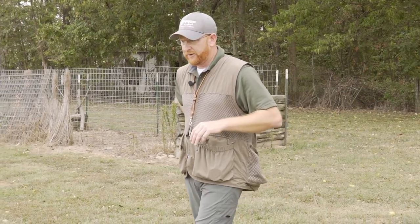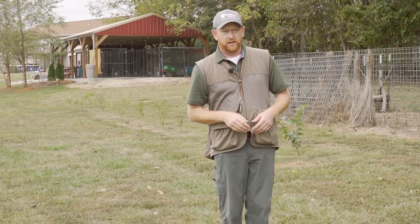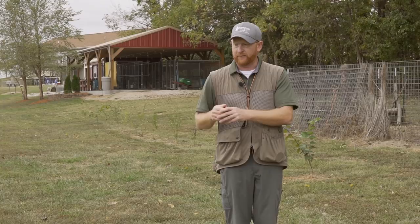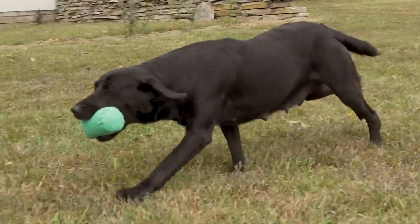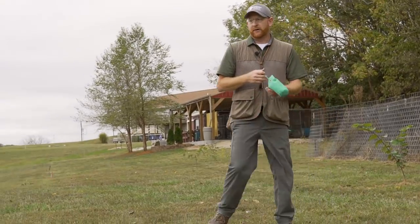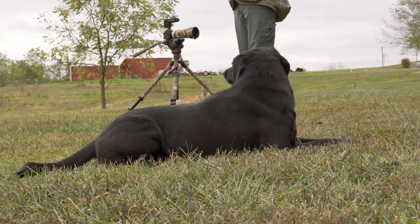The way I introduce honor work is to set it up simply. I'm going to throw out a dummy and pick one dog to go pick it up. The others should sit patiently and wait their turn. If anybody breaks, that's my opportunity as the trainer and handler to stop and go correct that dog right away. I'll send one by name — Drew — to retrieve. Then we put out another one and give every dog a chance. If they sit patiently, the reward is they get to go pick.